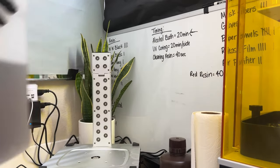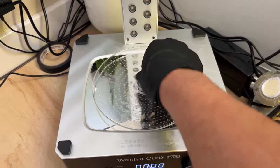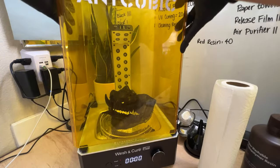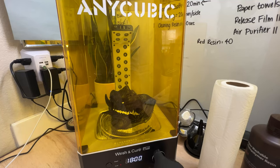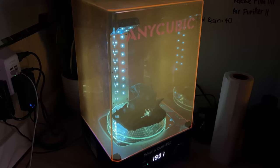I put the lid back on the alcohol and store it away. I put the floppy mirror down and the spinny plate. My mask will sit on this plate and spin around for 20 minutes. This machine blasts ultraviolet rays onto the model and finishes curing all the liquid resin that's still left on the surface that hasn't cured yet.